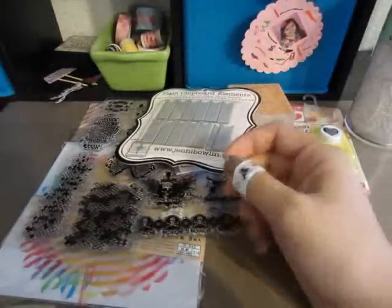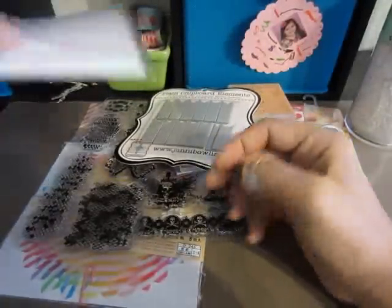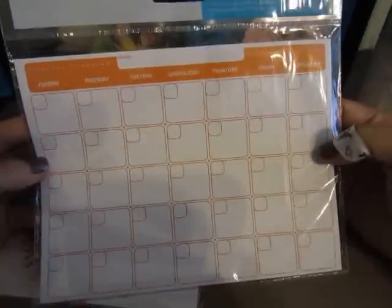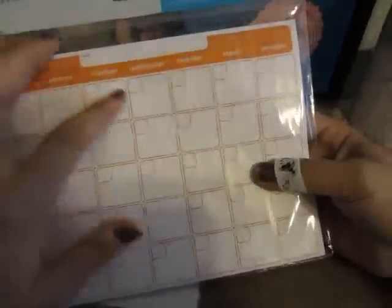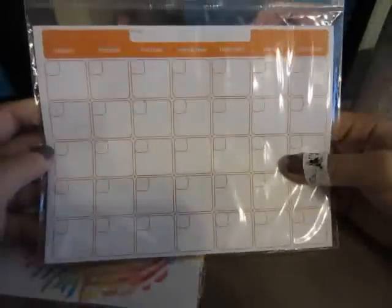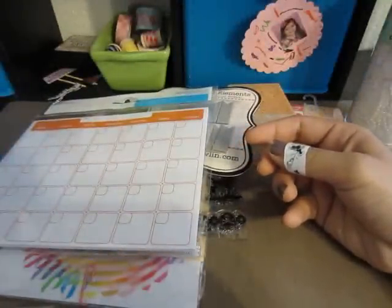Then I was at Walmart and saw this on clearance for 50 cents — it's just a calendar but I thought it would be neat to put in my smash book, use as a background on a page, or cut things out of it. Now that I'm looking at it, maybe it works, maybe not — but I grabbed it for 50 cents.